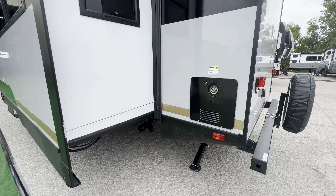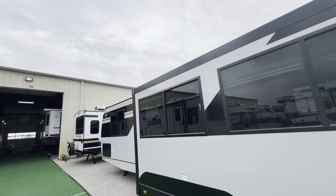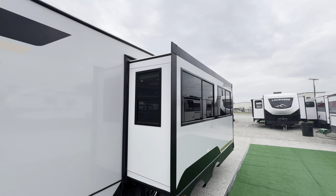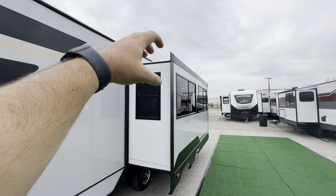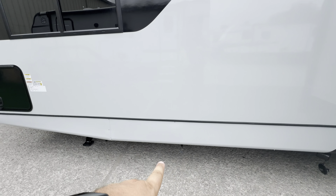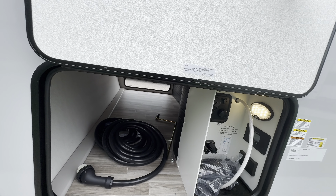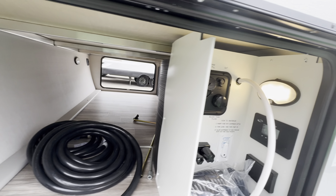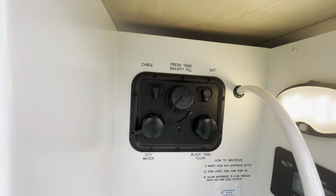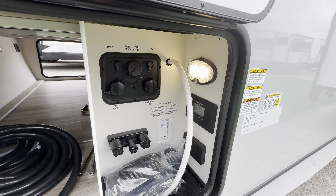The tankless on-demand hot water heater is right there on the outside. You have one of your dump connections here, and you are able to add a slide topper — it's not prepped for it, but a slide topper is a piece of canvas that runs along the top of the slide to prevent debris from falling on the unit. Here's your other dump and valve. The docking station in the back has hot and cold water for an outside shower, all your tank fills, a tank flush, and a 30-amp solar charge controller so you can monitor what power the sun is bringing in to charge your battery. A few more outlets and a winterization bypass as well.